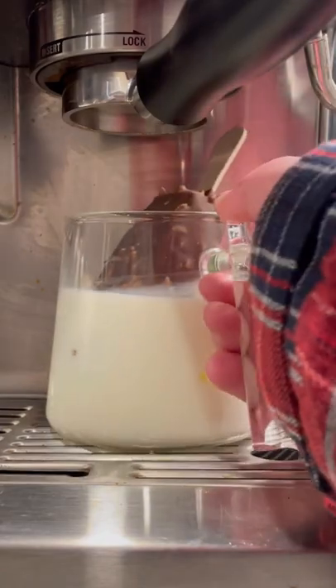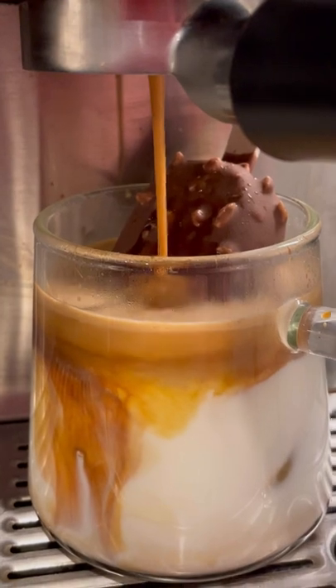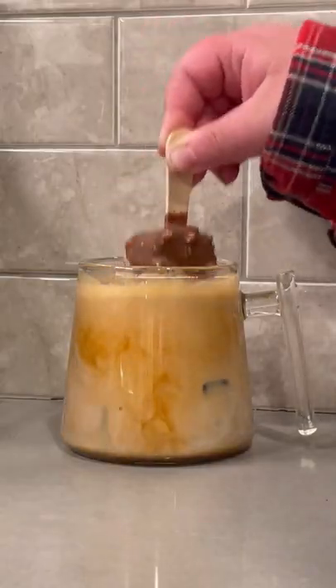Now I'm gonna pull my double shot of espresso right over top. Hopefully it helps melt the chocolate a little bit. Look how satisfying this is, watching the cup fill up with the espresso and just kind of engulf the ice cream.